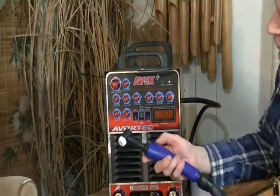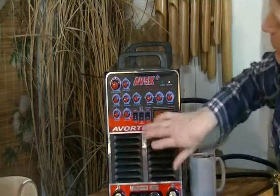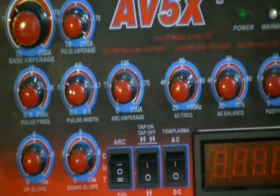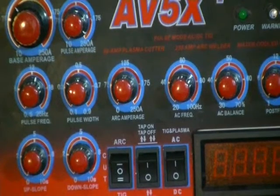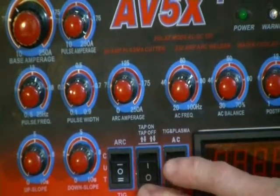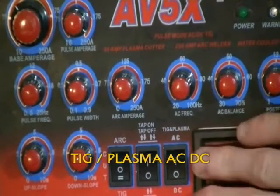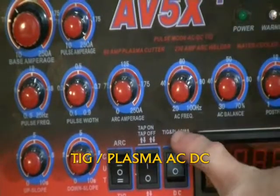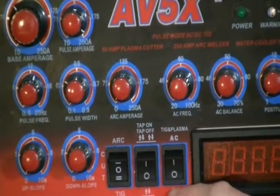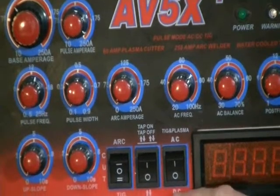2T means you push down your switch and hold it for welding — as soon as you let off, it stops the arc. In 2T mode you need that for your pedal; your pedal only understands 2T. You push the pedal down, your power is on; you let the pedal off, your power is off. So 2T means two throw, and 4T means four throw in electronic terms. The last switch is TIG or plasma AC — both TIG and plasma use AC power — and your arc is generally DC power. Arc can also be AC in stick mode, but AC leaves a very poor weld.